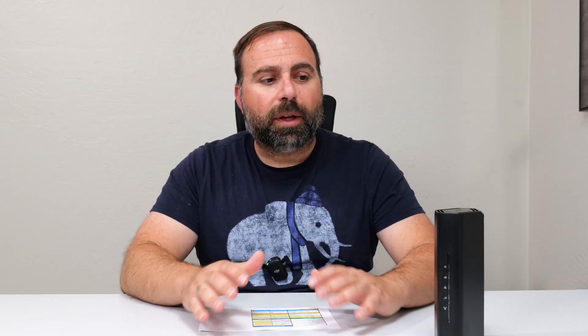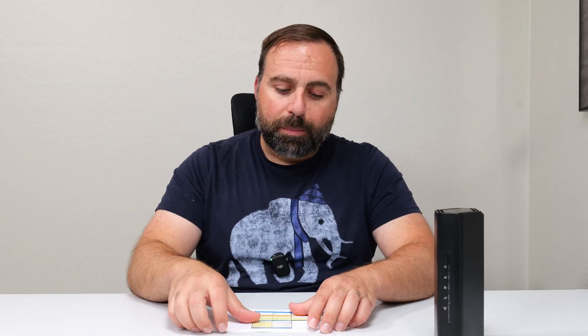I had a chance to play with this thing. I set it up as my main router and did all my speed test and range tests. There were no issues, no drops — super easy to set up. It did take a couple of minutes; there was a firmware update I had to do as well, but very simple to set up using the Nighthawk app, which we'll touch on in a bit.